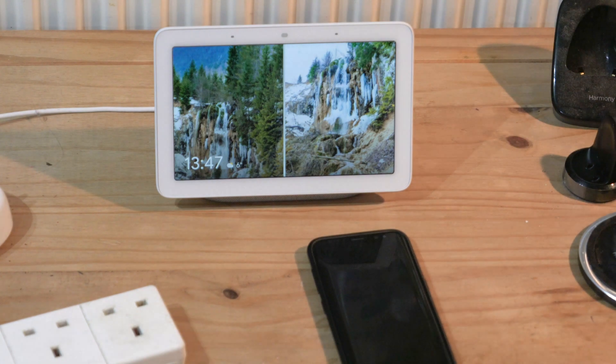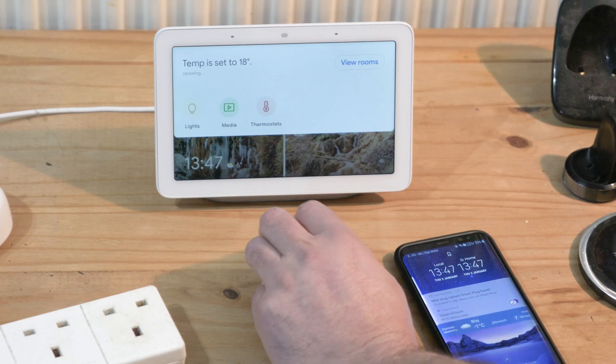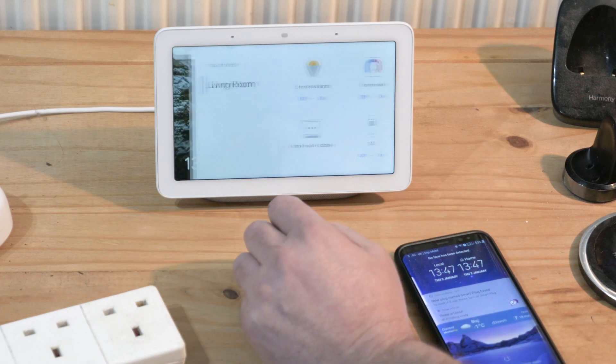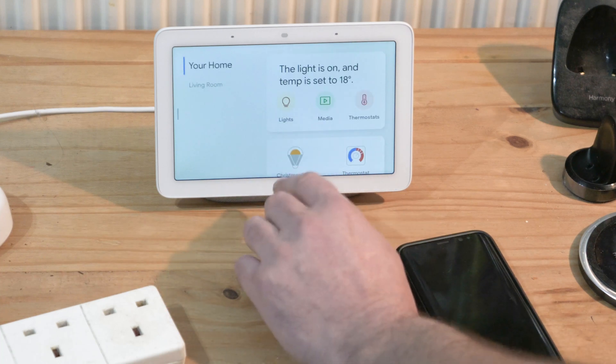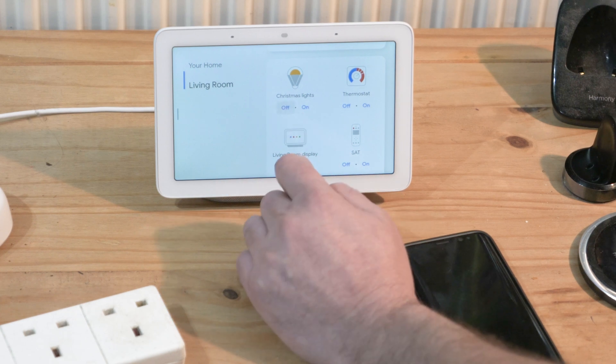I'll reduce the lights a little on the home screen — it's updating. You can view the rooms here: living room display and the Christmas Lights right there. You can control it on and off from here.